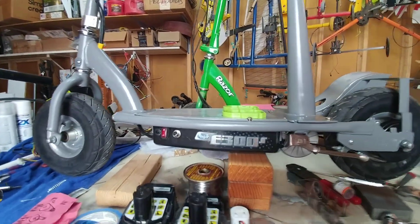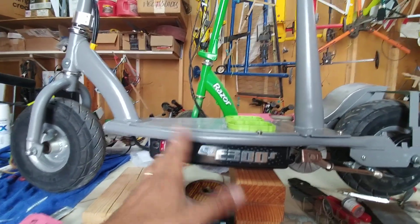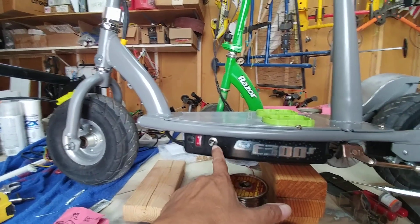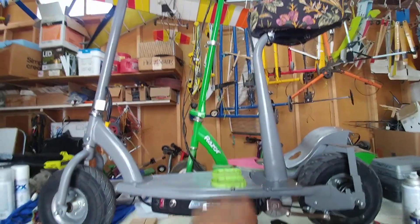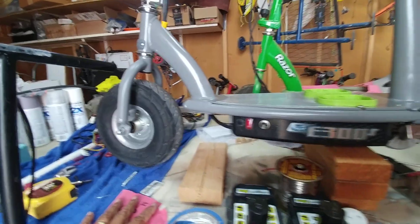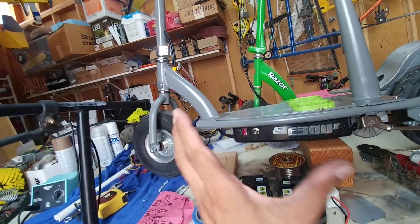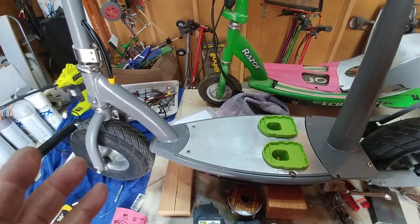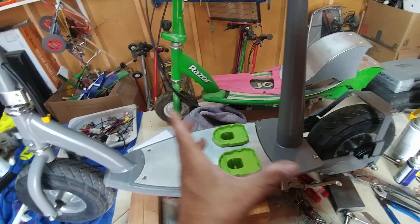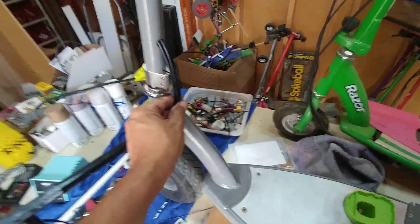This is part two of the video series on e300 modifications and upgrades. This is an e300 S — I believe the S stands for the ones that come with the seat. In this video I'll be talking about the mechanical aspects of the system, and in the next video segment I'll discuss more on the electronics and electrical connections.